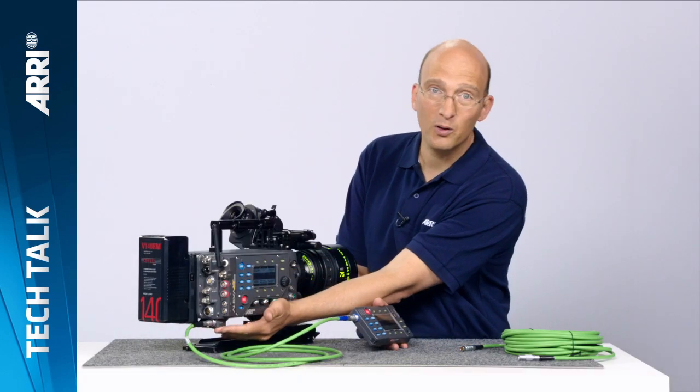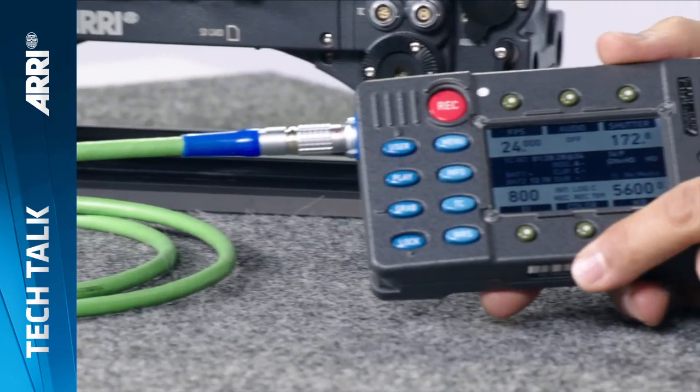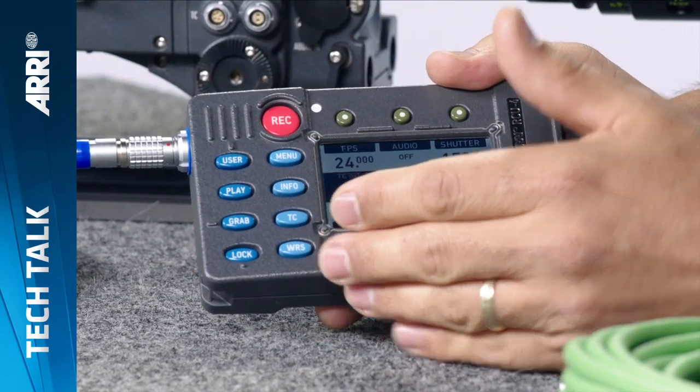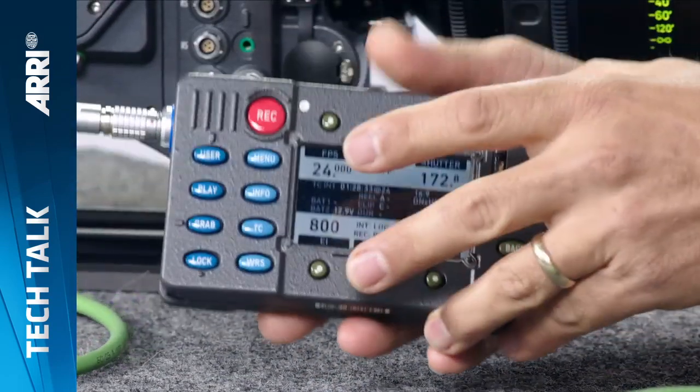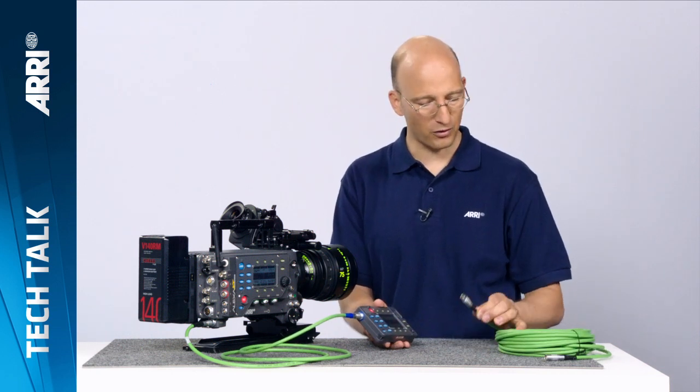It connects to the camera with a cable that plugs into the ethernet port on the camera, and then to the one single port on the RCU4. This cable carries the signal as well as the power, so there's no extra battery on the RCU4 — it gets its power from the camera. You can also extend this cable; I have one 15-meter extension here with me. You can actually string three of these extensions together for a maximum of 47 meters, or about 150 feet.